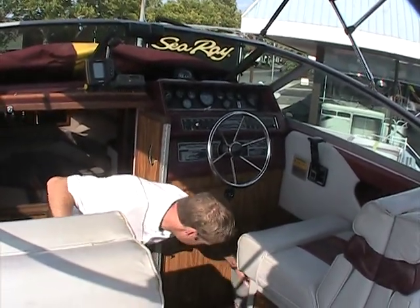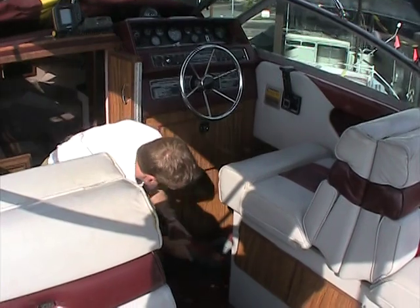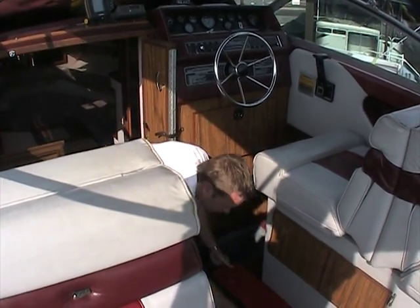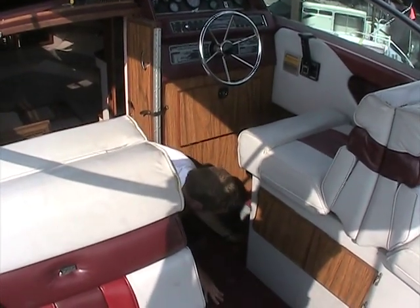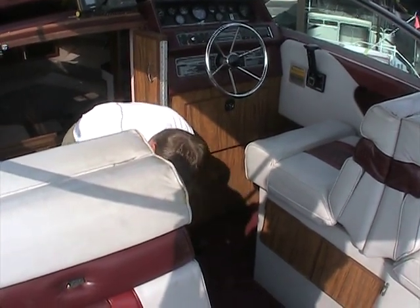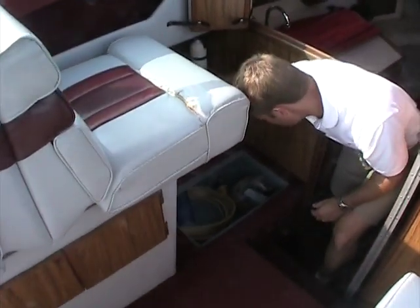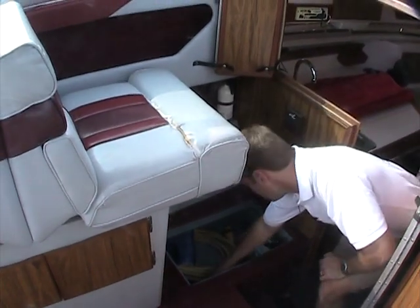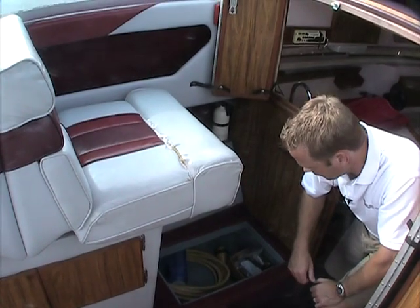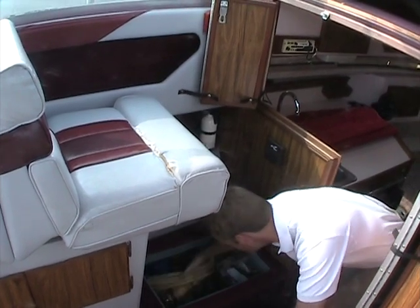There's more storage built in. These are just some of the fenders that the prior owner has — these go with it. This actually goes back quite far, so you can really get a lot of stuff in there. There's another one on the other side. This one has a little larger opening, and inside are some extra parts that the owner had: an extra oil filter, an extra fire extinguisher, a prop wrench.